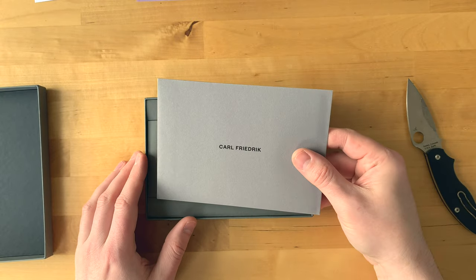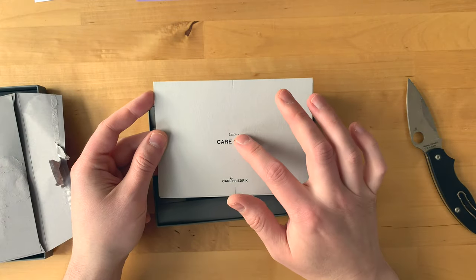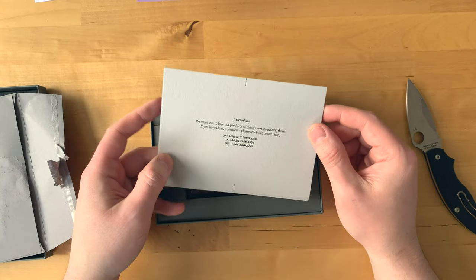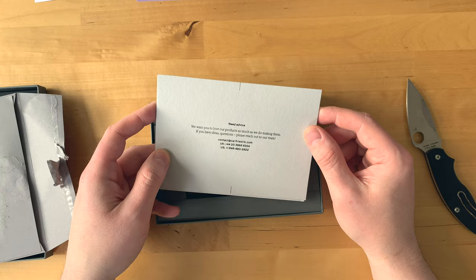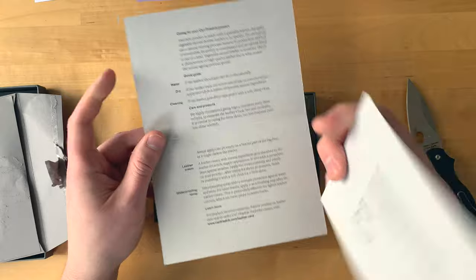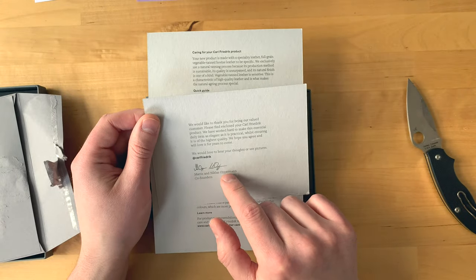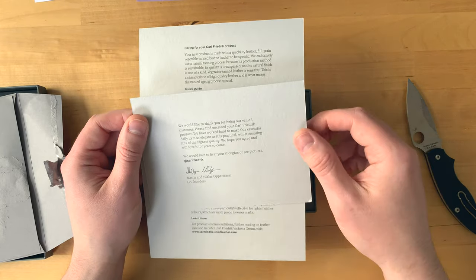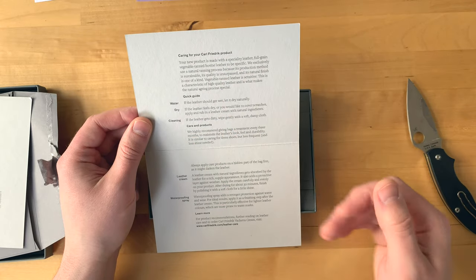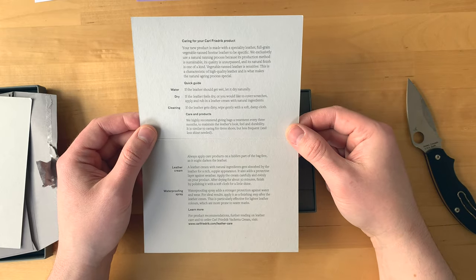Inside the box there's a little envelope - this is a leather care guide that tells you how to actually take care of your wallet. We'll also talk in a minute about the kind of leather that's in here. There's a thank you note signed by Mattis and Nicholas Opperman, the brothers who founded Carl Friedrich, and then a little care guide explaining how to look after the leather. You can pause the video and read that if you want.